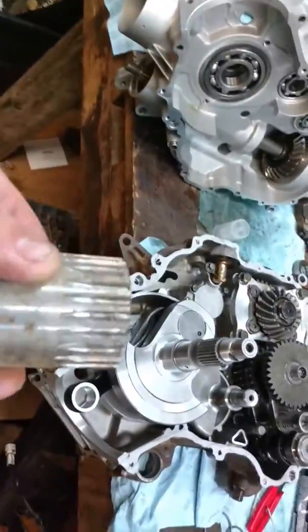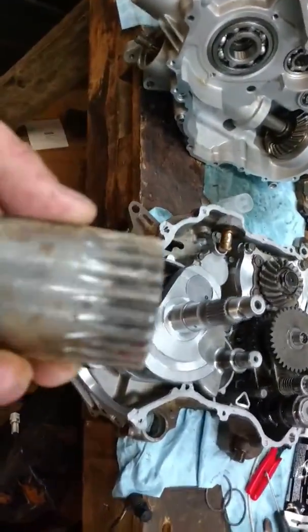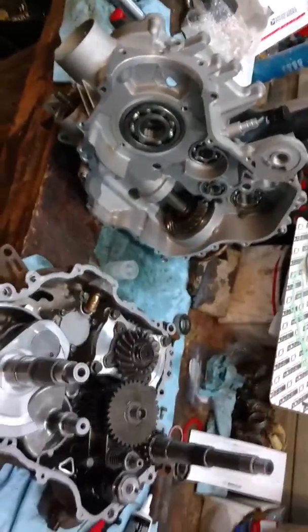A buddy of mine actually had to machine me a part. He's getting into machining and he's done a good job. Here it is right here — it's basically a gear. That's what you need to get the bearing retainer bolt out of there. I couldn't find it online. Yamaha part number — I couldn't find it, so he made me one.